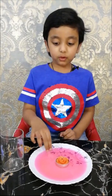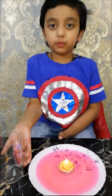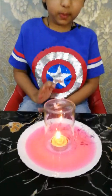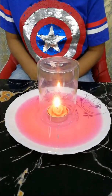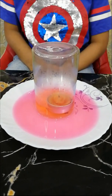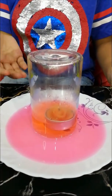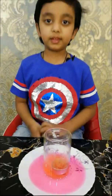I am going to do the rising water experiment. I am going to use one glass, a full plate of water, and one candle. Now I will put the glass. See, the water is rising and the candle is blown out. Thank you.